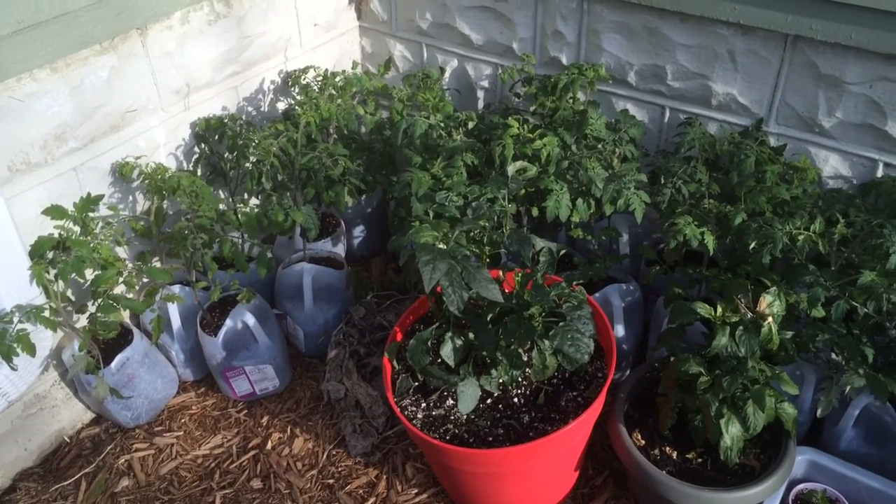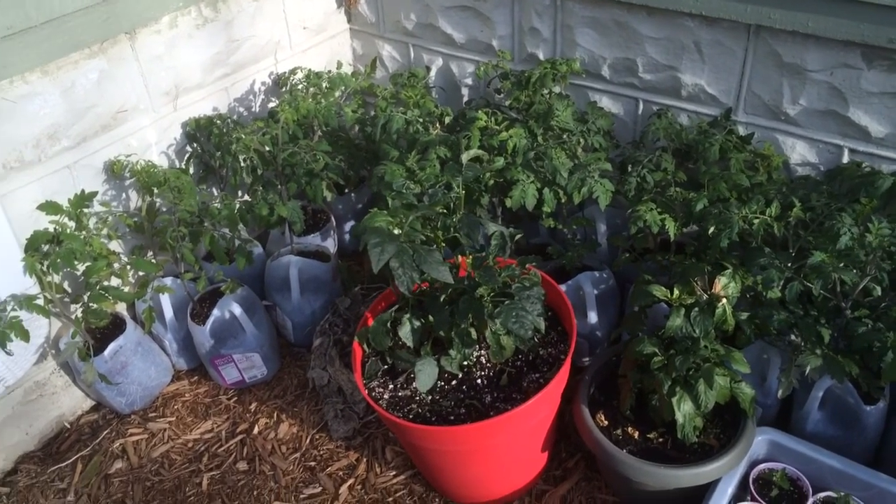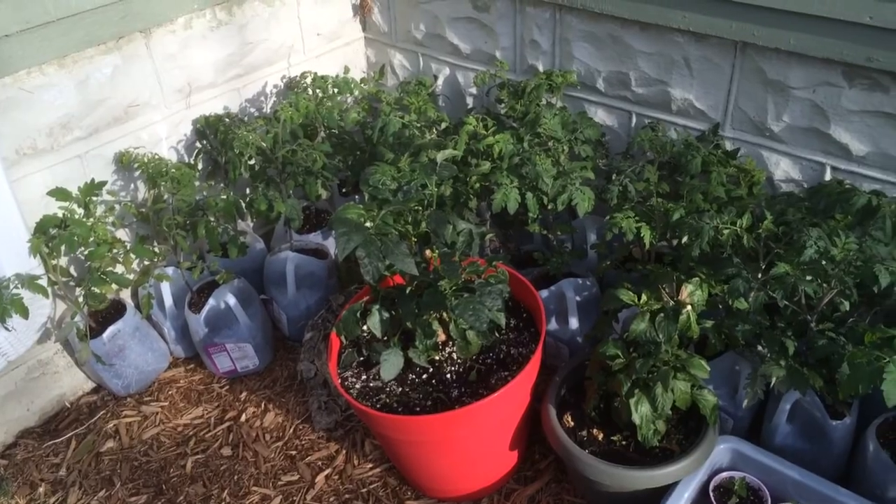Hi guys, a little garden update here. Finally got warm enough to take everything out of the basement — it's finally getting above 40 degrees at night.